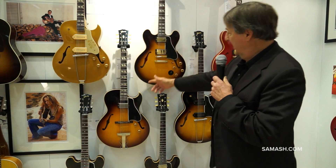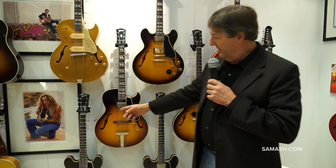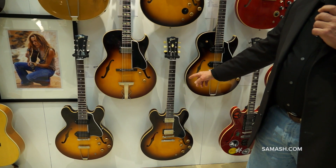Here we have our 1952 ES-295, the 1959 ES-175, the 1959 ES-330 TD, and over here our 1959 ES-335 TD. Thanks again for looking at our guitars. Please go to Sam Ash to find out about all of these guitars and a lot more great product.